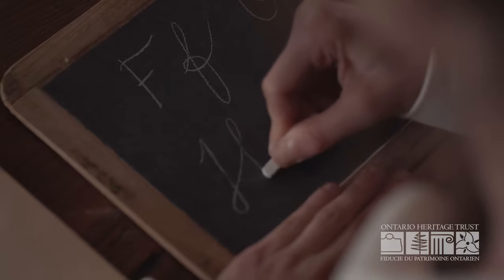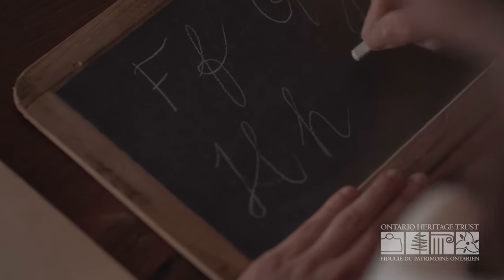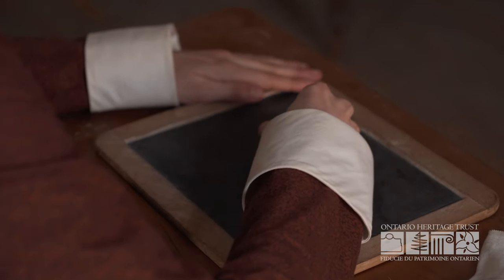We use slates because they are reusable and save paper, which is too expensive to waste. Young children make too many spelling mistakes and are a little too messy to be trusted with real paper and ink.